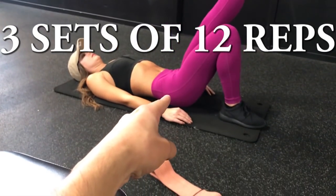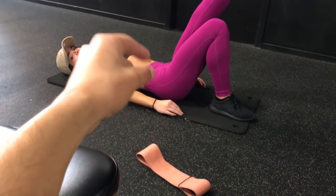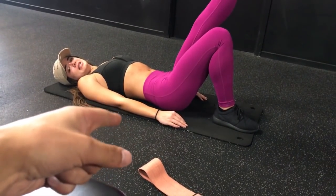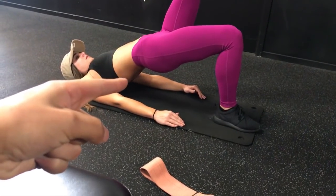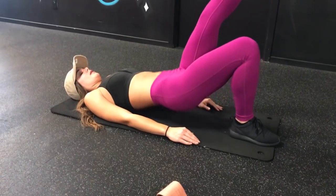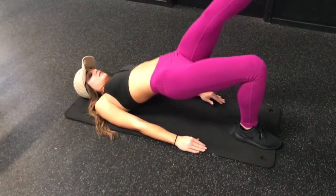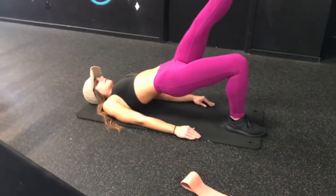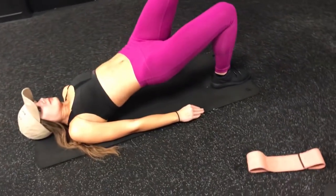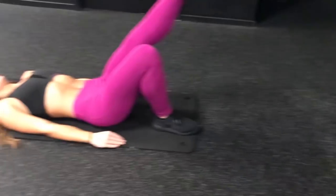The rep pattern is: go all the way up, then halfway down, then back up, and then all the way down. So up, halfway down, up again — that counts as one rep. Make sure the heel stays on the ground and don't have your foot too close or too far out.